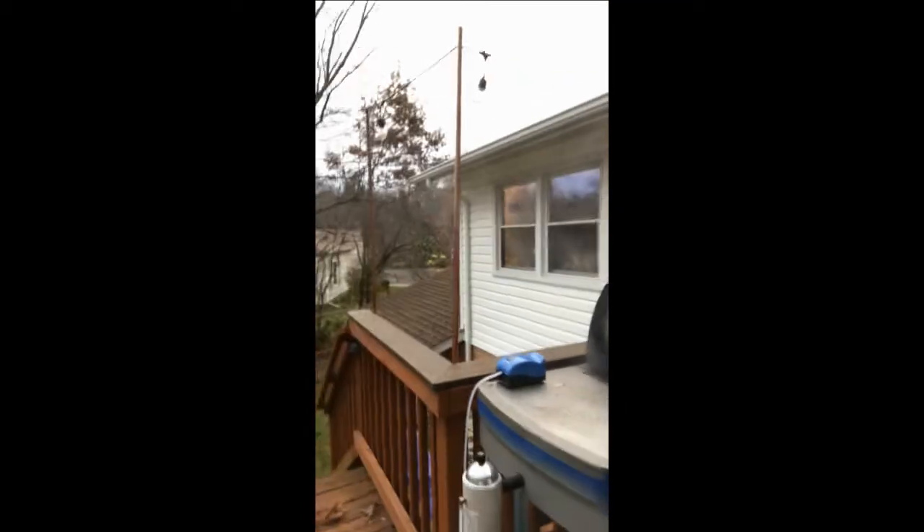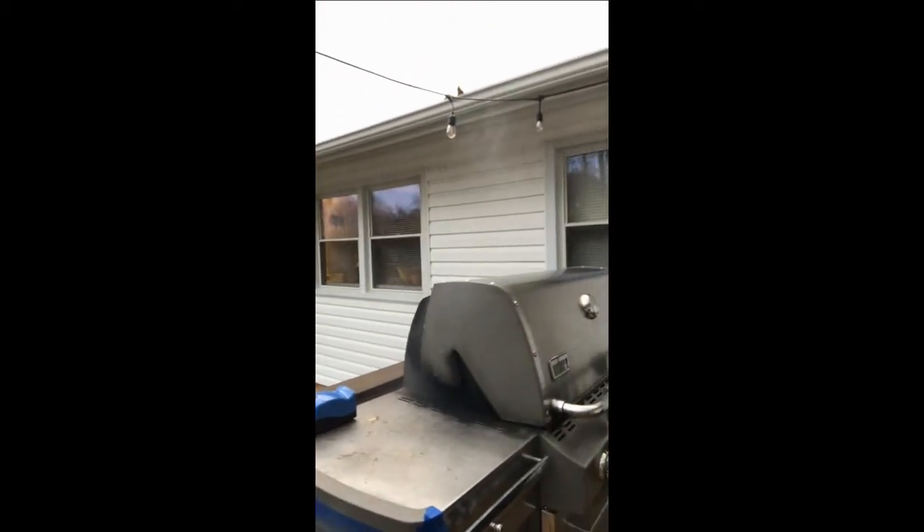I've loaded up the smoke generator again and right now we're cold smoking — not cooking anything, just running it. The first wood chips burned through really quick, so this time I added some wood chunks along with chips and I've kept it going for about two hours now. That's pretty impressive for cold smoke.